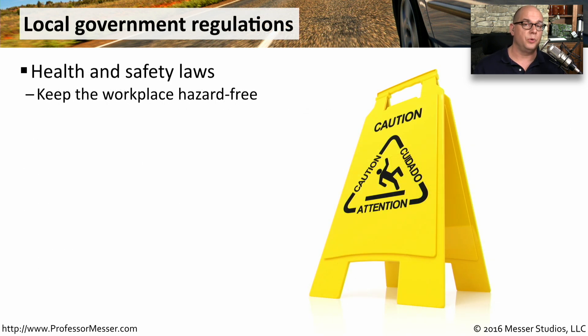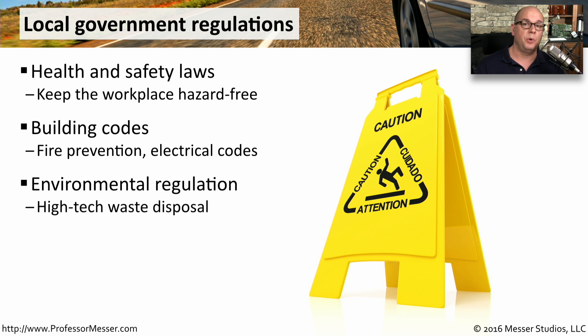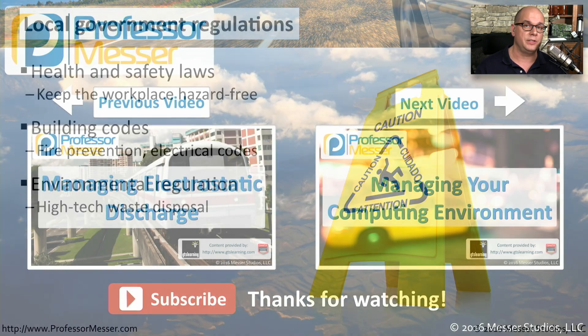Regardless of where you are in the world, there are probably some local governmental regulations you have to keep in mind as well. Certainly, there are health and safety laws associated with your workplace. You want to be sure to keep everything hazard-free. There are usually building codes to keep in mind, especially if you're running network cables or replacing part of your data center. And you have to keep in mind fire prevention and all of the proper electrical codes, as well as important environmental regulations — make sure that you're disposing of all of your electrical components in the proper way.